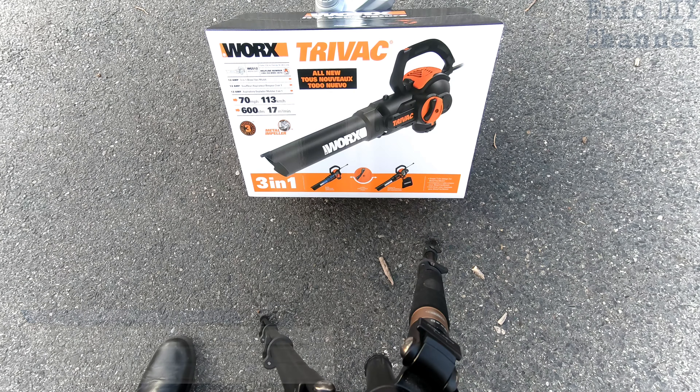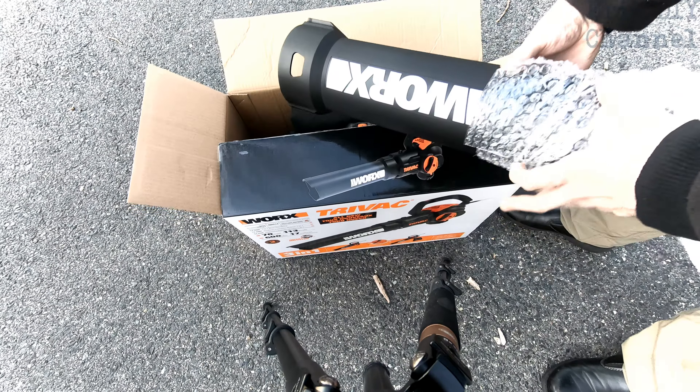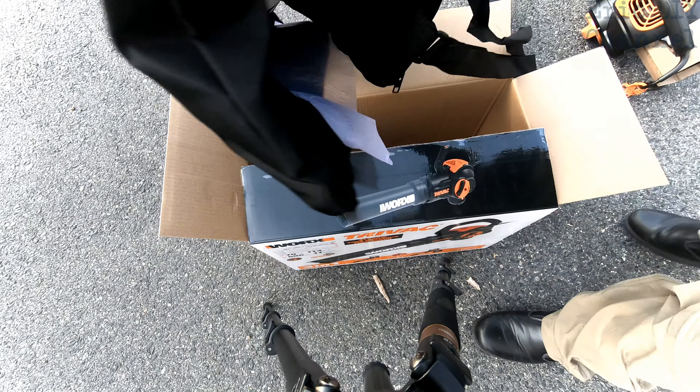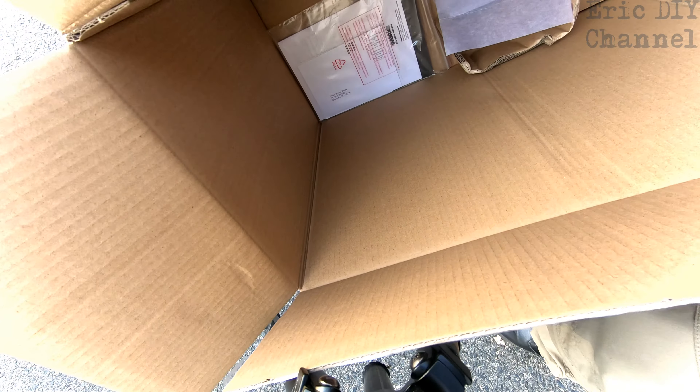It's 12 amps and 600 cubic feet per minute, so it's pretty powerful. Inside the box we have a lower tube which is the vacuum part, the main unit itself, the mulching bag — which looks really nice — and directions at the bottom of the box.